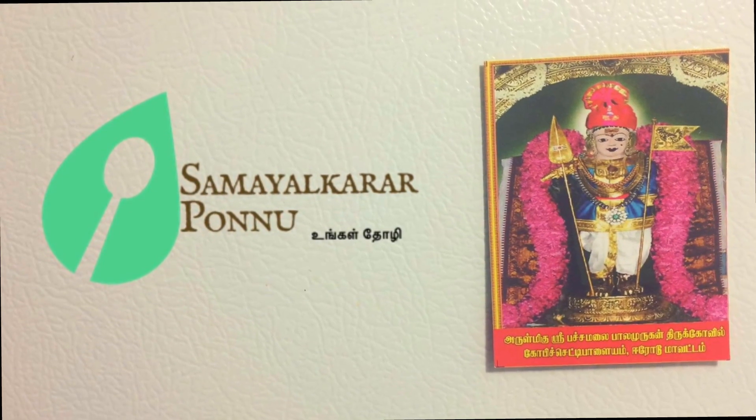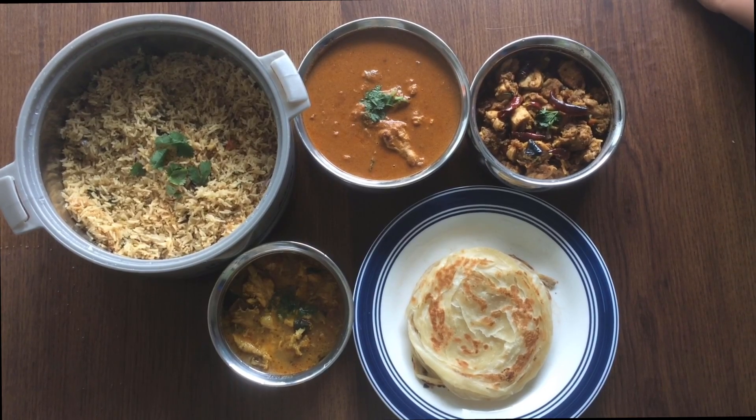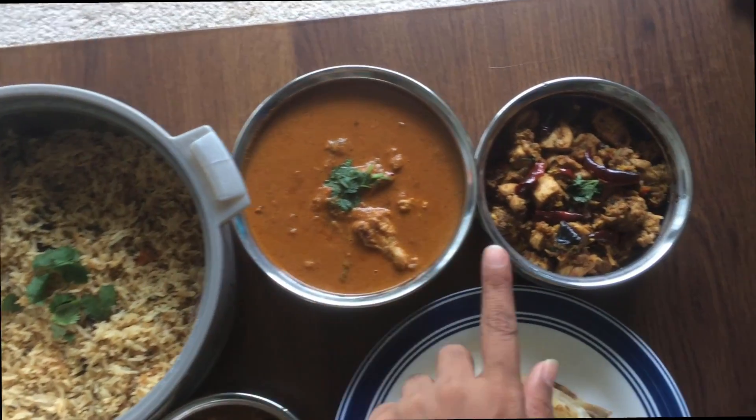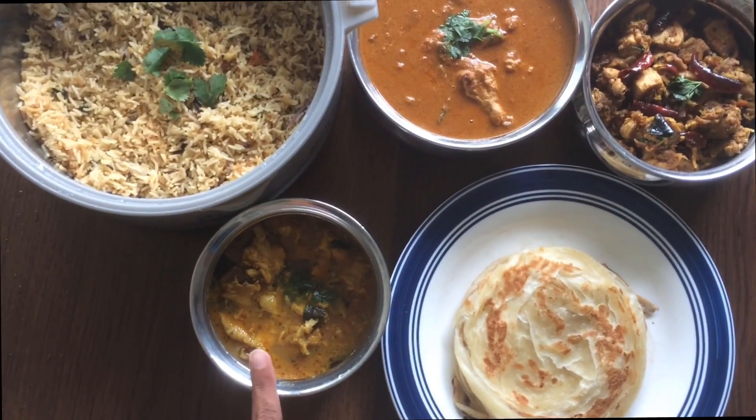Hello, my name is Samayal Karar. Today we will see a super chicken lunch menu for Sunday. You can use chicken sal, chicken pally, parotas, chicken russ.